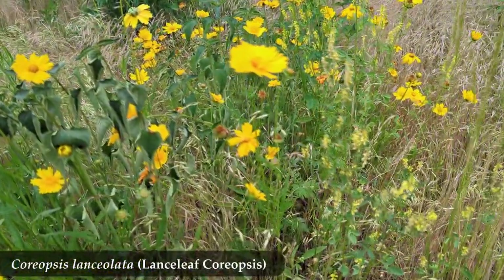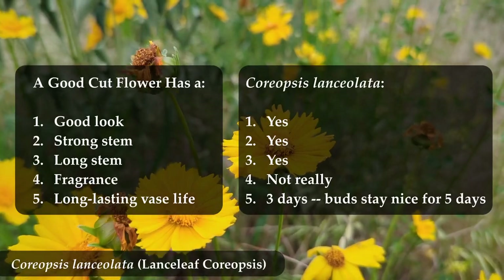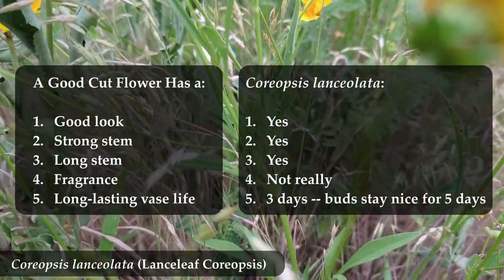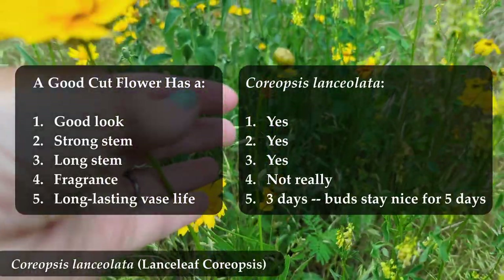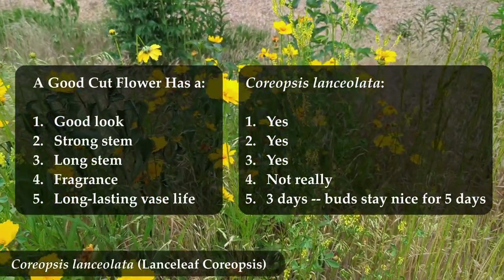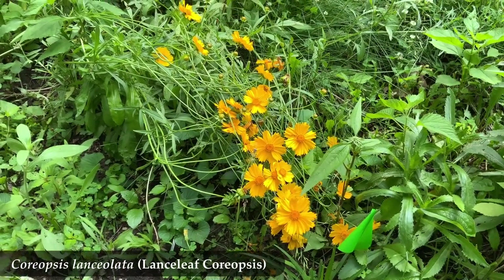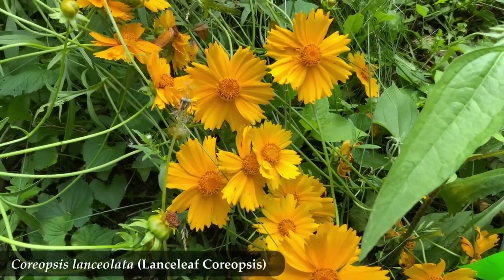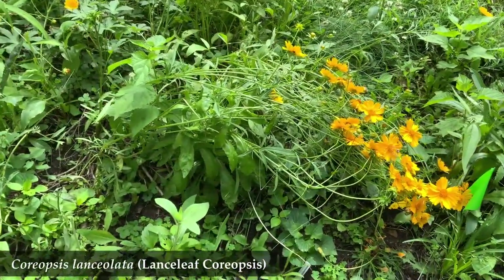Looking back at our list of good qualities for a cut flower, we have very loosely scientifically filled in that last quality of vase life: it looks good for three days in a vase when changing the water every day. If you have stalks with just buds on them, you get five days of that bud looking like a nice unbloomed bud — but take note, that bud will not bloom. Ever. And so that's how I arrived at my conclusion that Lanceleaf Coriopsis is a decent cut flower: a bright, friendly flower with a strong and long stem. Lasting three days in a vase is all right — not amazing, but okay.